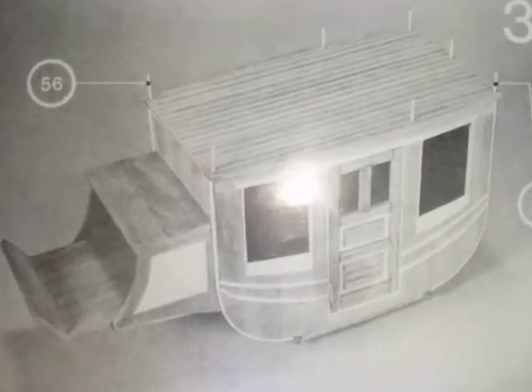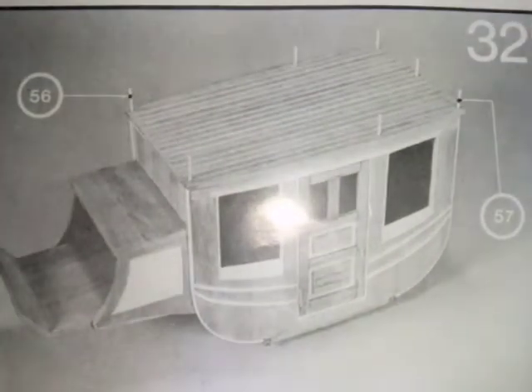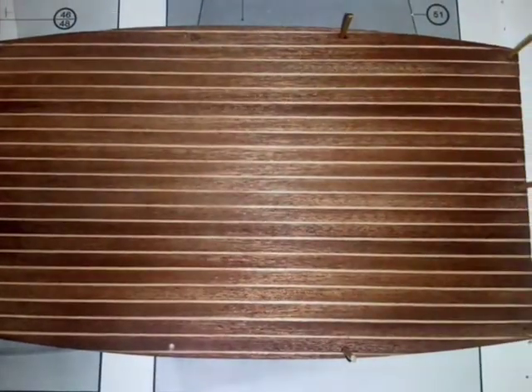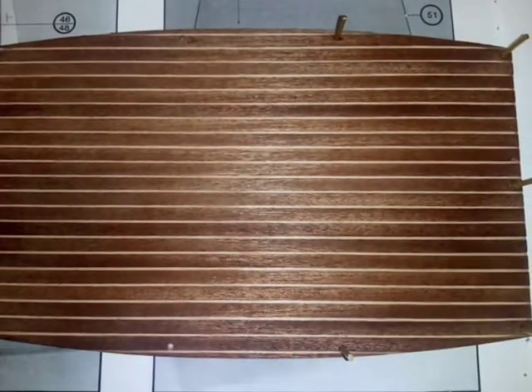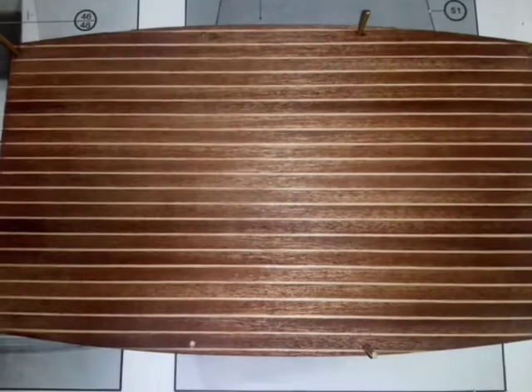Step 32 is attaching the uprights of the luggage rack to the roof panel and gluing the roof to the coach body, but I'm not actually going to glue the roof to the coach body at this stage. I think it will be easier to work on and complete the luggage rack with the roof not attached to the coach body.